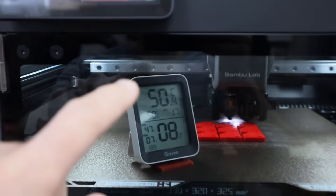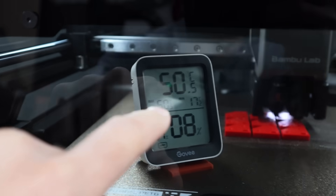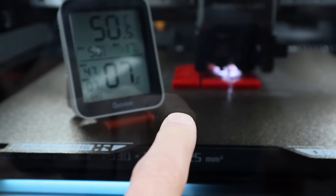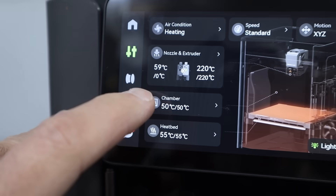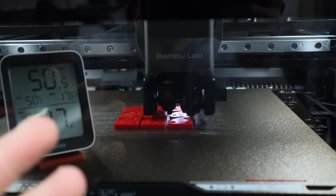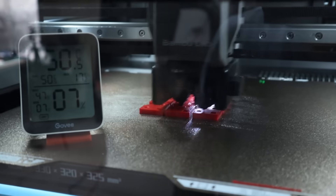I was able to get a temperature and humidity monitor inside — it's reading 50.4 degrees. I put a small silicone piece below it so it wasn't reading higher from the bed temperature, which is 55 degrees Celsius, giving us a chamber temp of 50 degrees. I received a warning saying the heatbreak temperature was getting really high, but it's still going strong — hopefully this one finishes.